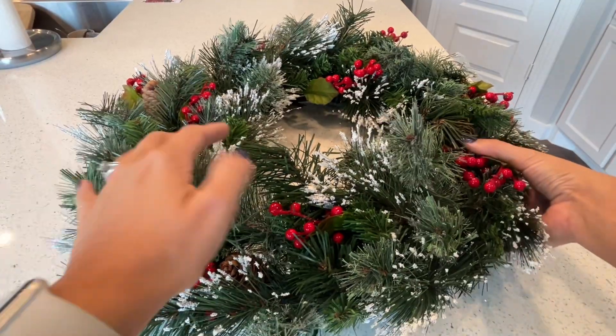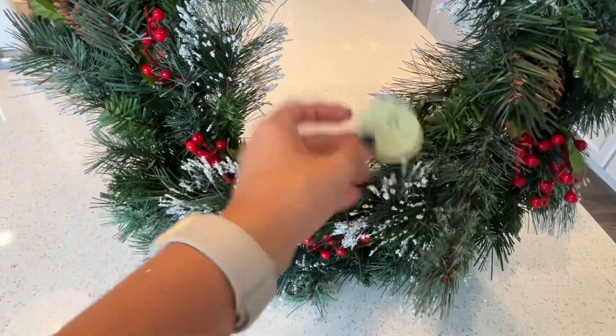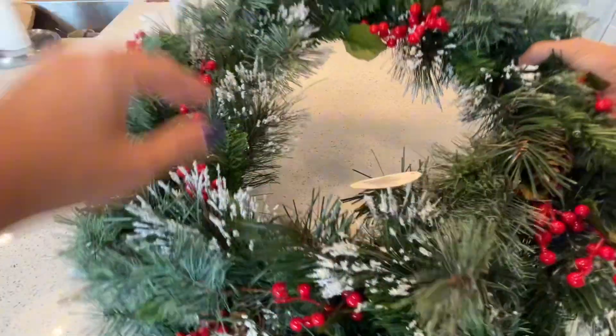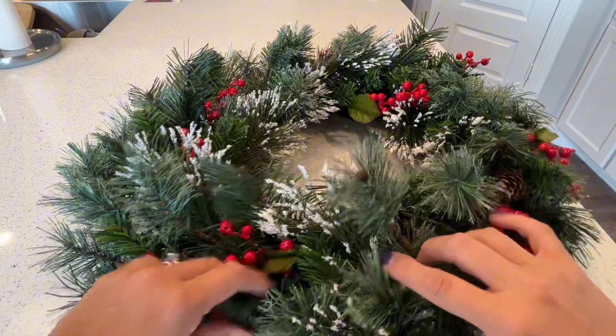This is a review of this wreath that I got from the National Tree Company. It is really nice — it just came out of the box. I haven't fluffed it up or anything. As you can see, it's a little bit squished, but once I come through and fluff this up, I think it's going to look really nice.